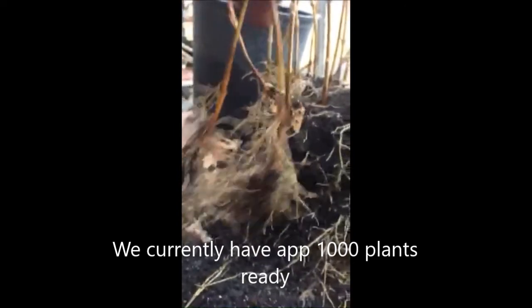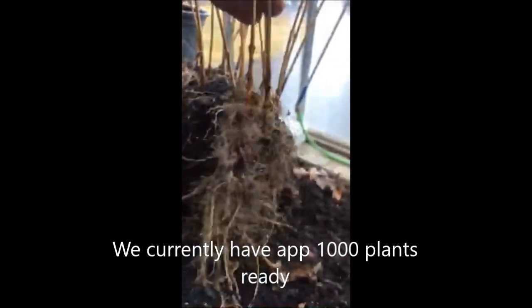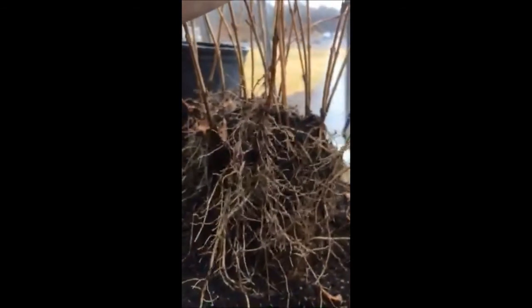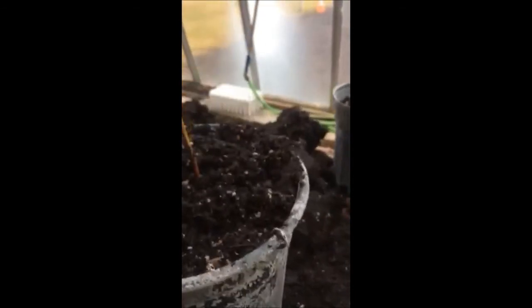This is pulling these rooted cuttings apart and we're going to get ready to put these in one gallon pots. There it is after potting.